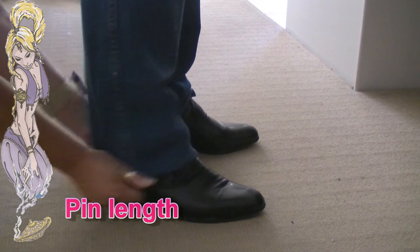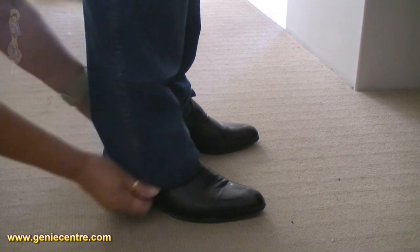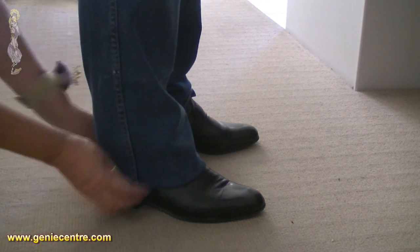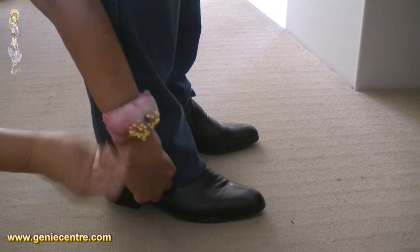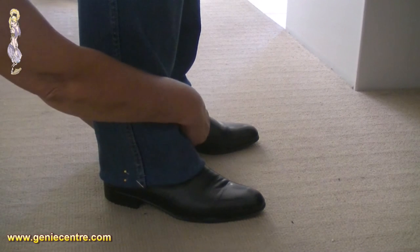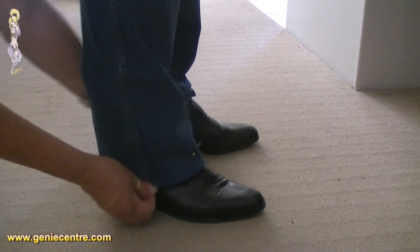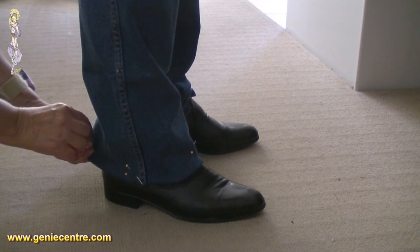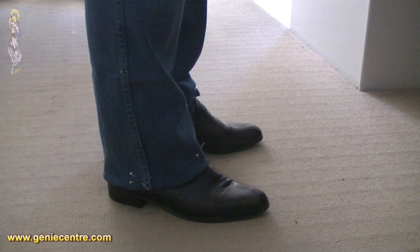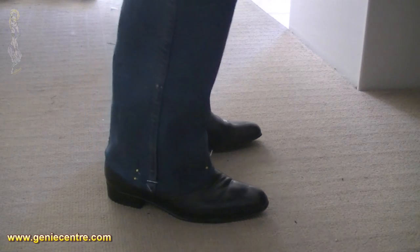Determining the right length for jeans will always depend on the style of the jean, the leg width, and the shoes the person is going to wear. I prefer to pin to dress shoes rather than joggers, because joggers are quite thick and can distort the length. I place two pins on the outside leg seam as my reference point, and a pin on the inside leg seam. Fold the fabric under — not out — because folding out gives a false sense of what the length is. Also make sure the person has the jeans sitting on the waist or hips where they want them before pinning.